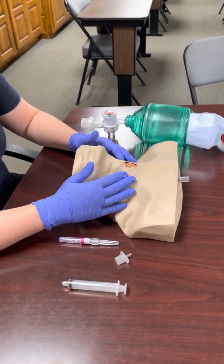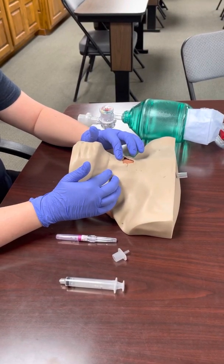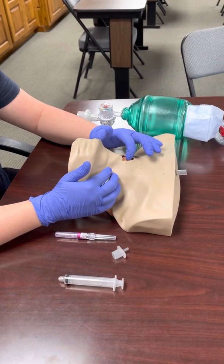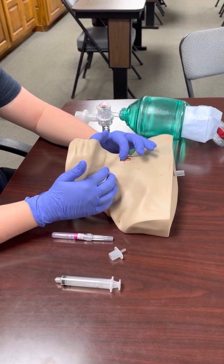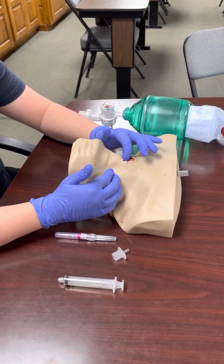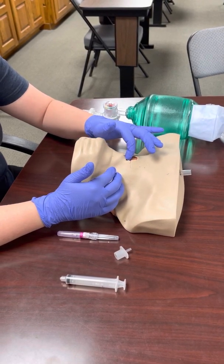First you're going to want to find your landmarks — we're aiming for the cricothyroid membrane. Find the thyroid cartilage or the Adam's apple. You'll feel a dip just below that and then you'll feel the cricoid membrane. You want the space in between those two hard structures. Anyone can feel this on themselves if they tilt their head back. You'll feel your Adam's apple, a little dip right below that — that's the membrane we're aiming for — and then you'll feel the cricoid cartilage.